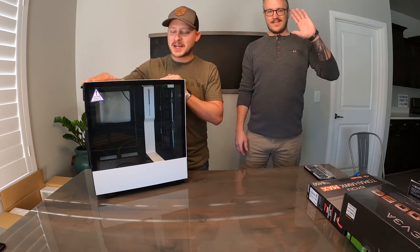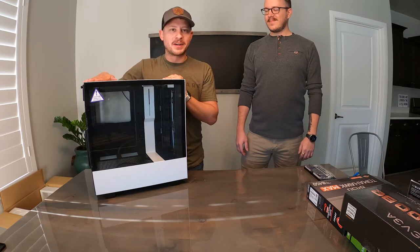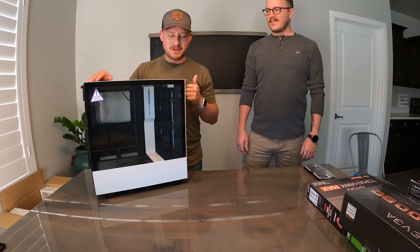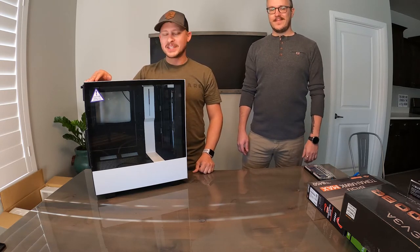Hello everybody, Tyler here with Kelly. We are going to build us a computer. I have no idea what I'm doing, so Kelly's here to keep me on track and show me what to do. So you're doing it all — I'm just gonna tell you how to do it. Okay, let's do it.